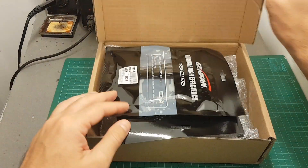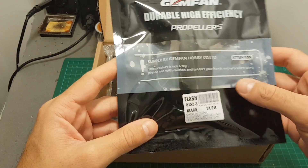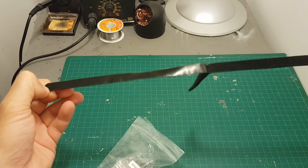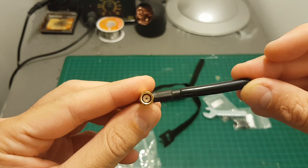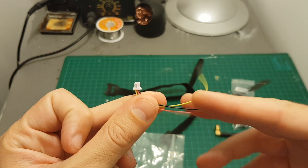Inside the box we get two sets of Gemfan 5152 flash propellers, the quadcopter, and a bag of accessories which contains two velcros for the battery, nuts and screws for the motors, an 8mm wrench, a linear RPSMA FPV antenna, and a connector which allows you to connect your own receiver.